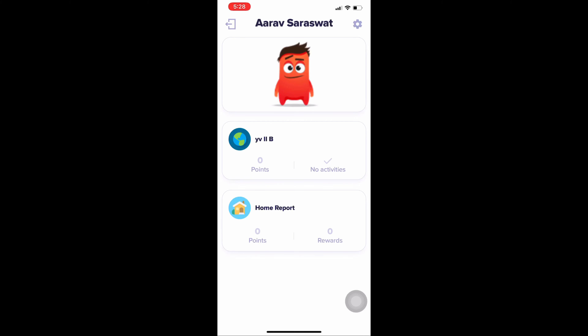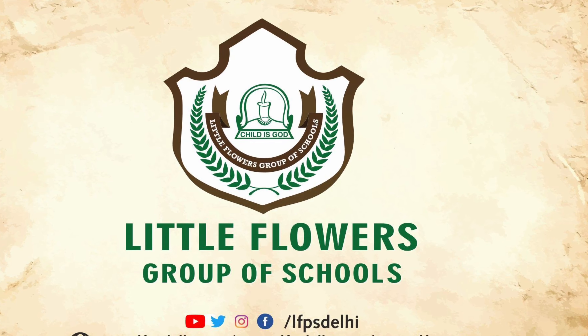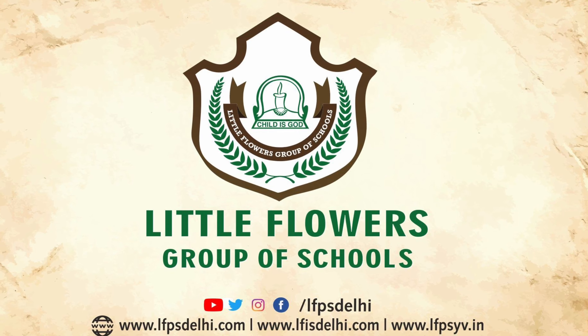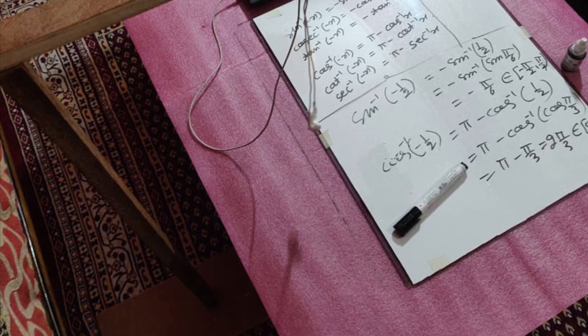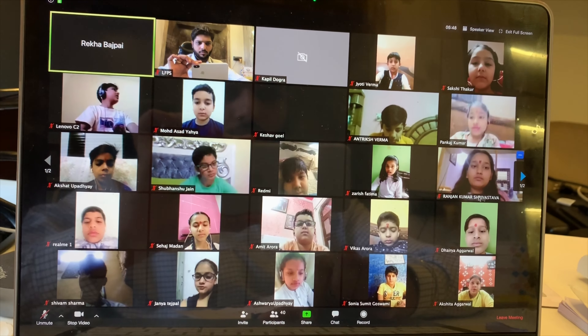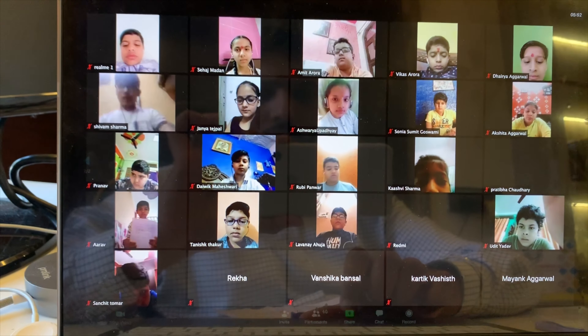If you haven't downloaded Class Dojo yet, check the last video to see how to download it — the teacher has already shared it in the group. Here in Class Dojo you have to select the 'I am a student' option. After selecting that, a teacher will have shared a code with you.